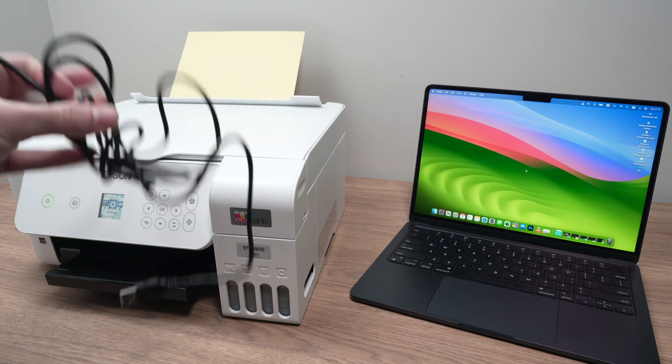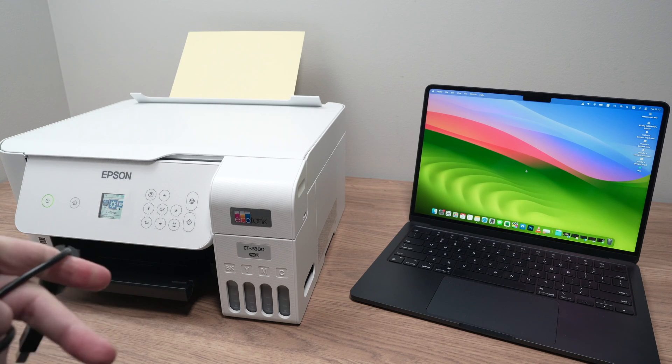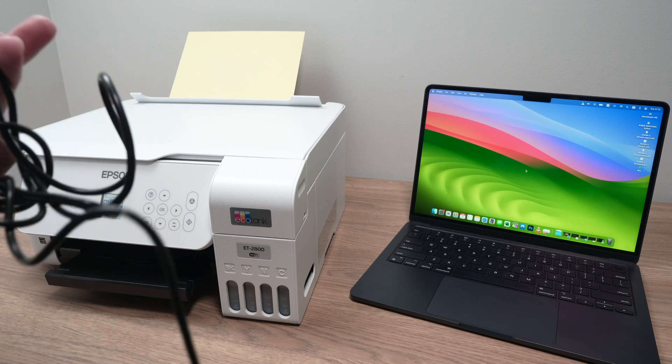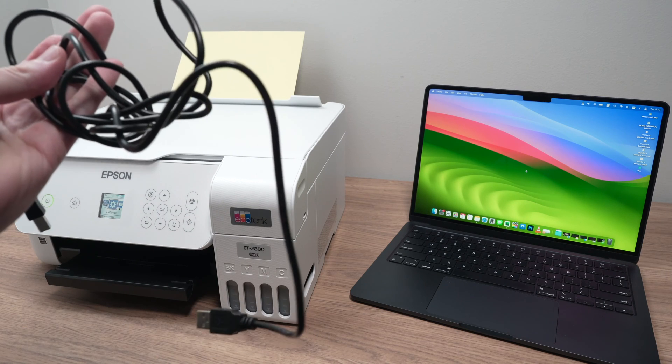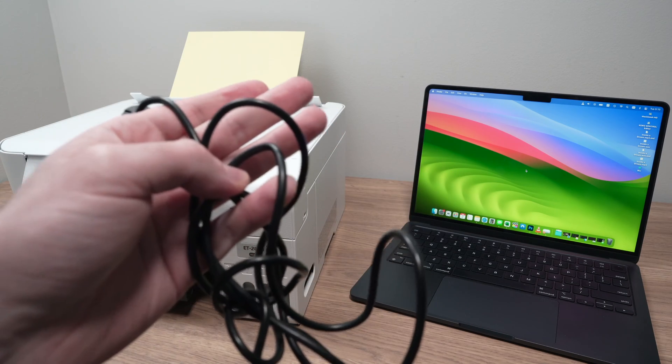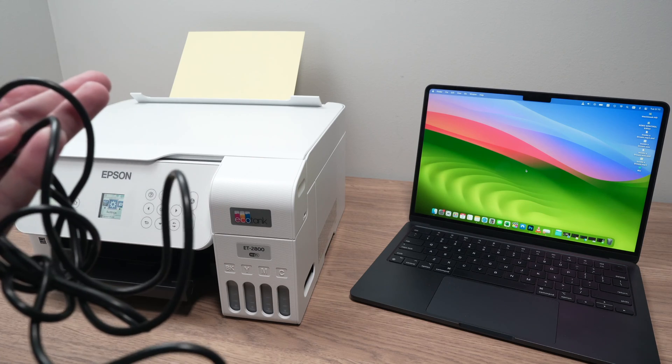In this video, I'll show you how to connect your Epson EcoTank printer — this one is the ET2800, but it works with many different models the same exact way — to your computer, whether it's a Mac or a PC. So let's get started.